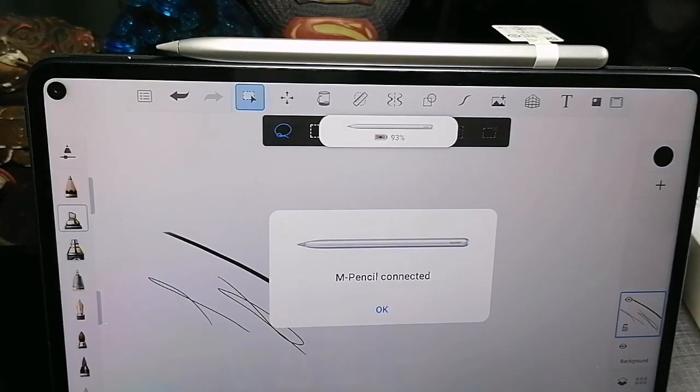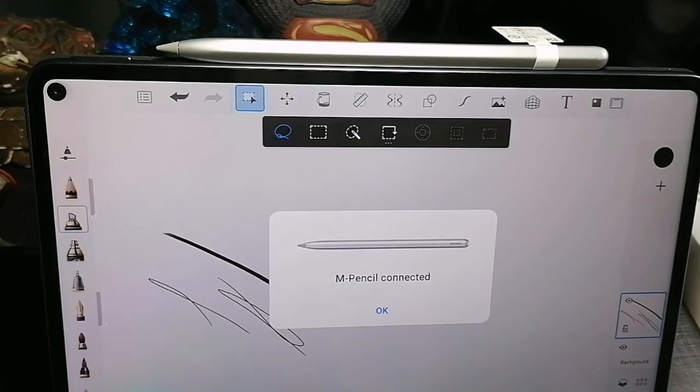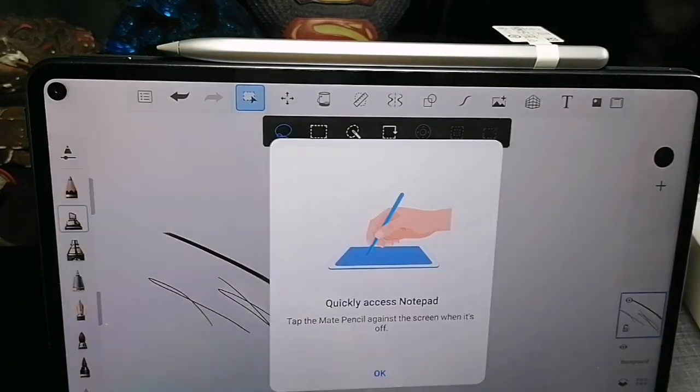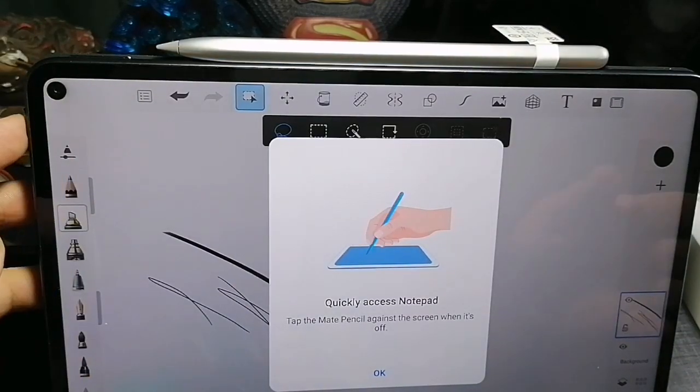It says it's now connected. 'Quickly access notepad — tap the M Pencil against the screen when it's off.' So we're gonna try that.